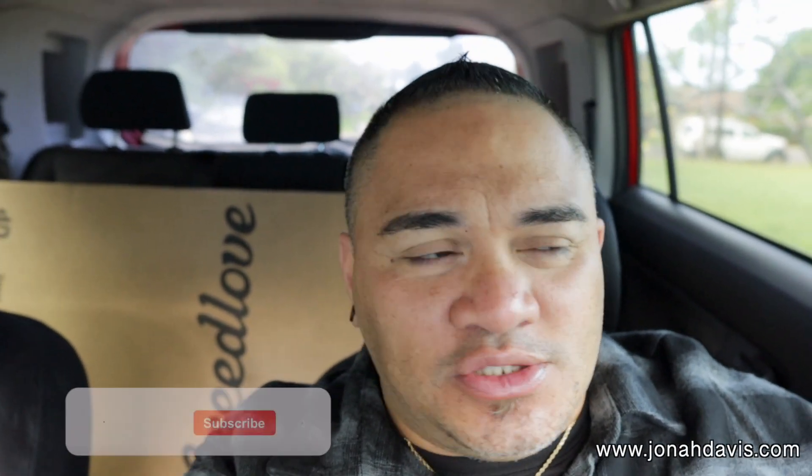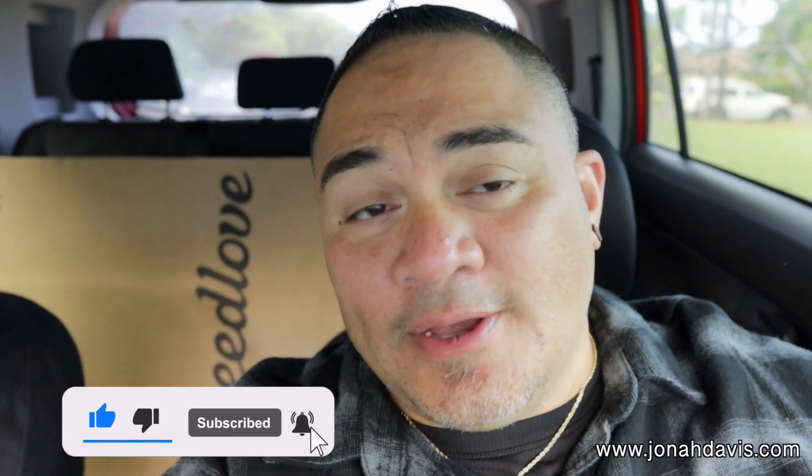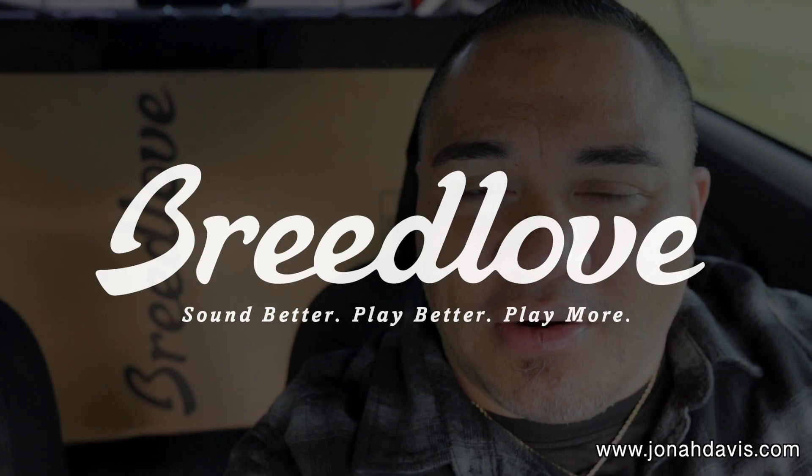Hey, what's up everybody? This is Jonah Davis and today we are actually going to meet up with one of my students. I like to have my students work on projects with me — we do different types of things together just to give them a different experience within music. But today we're actually going to do a guitar review. Special love and aloha to my Breedlove Ohana for making this possible — thank you Breedlove, really appreciate it.